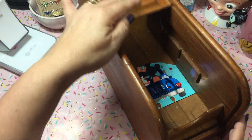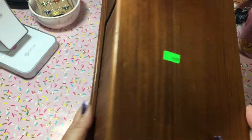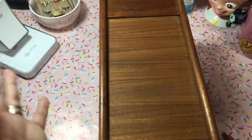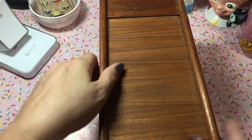Guess how much I paid for this cute little roll top memory decks holder - 99 cents! Oh my gosh, I was so excited and I didn't have to pay shipping. I hate paying shipping because that's money you could spend on something else. I'm just cheap that way.